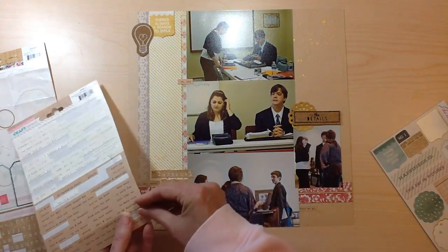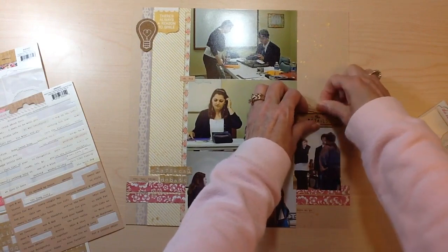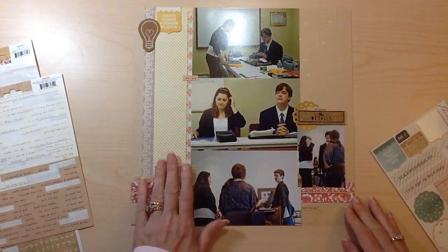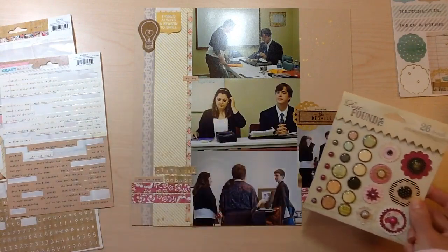That's going to set up my triangular embellishment clusters. And then there are a couple more little word stickers I'm going to add — one more right there. That's going to be all of the stickers and things; the rest of it I pulled out some brads to finish off those little clusters.